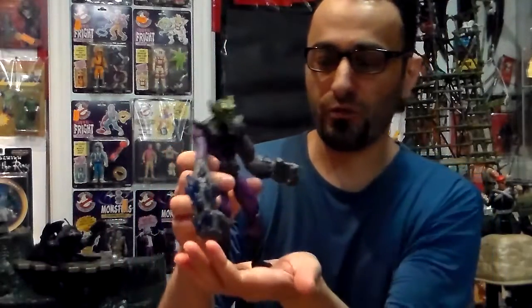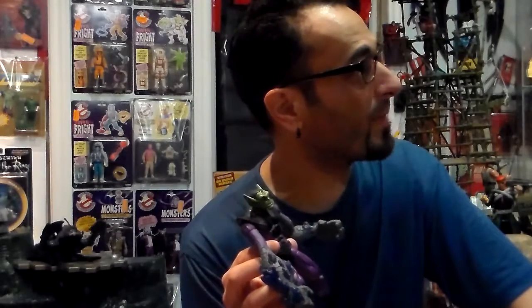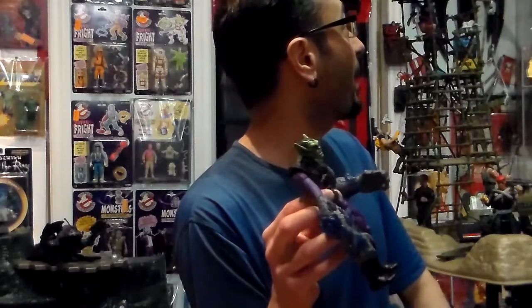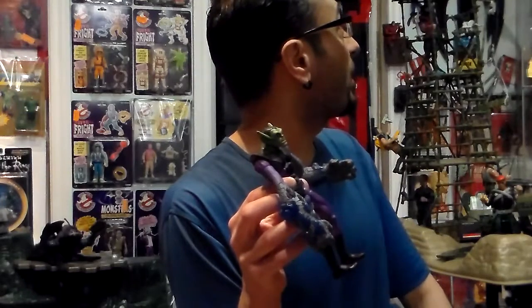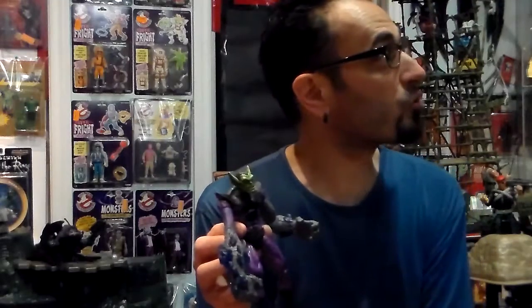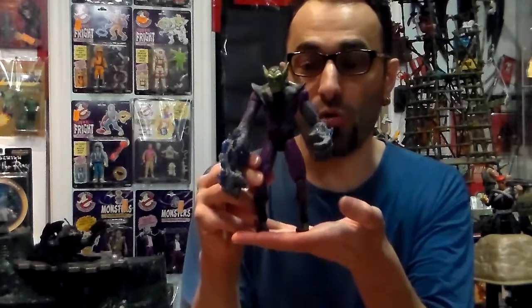This is the first Super Skrull they made — not the first one Toy Biz made. Toy Biz made a lot of them in the five-inch line. They made one from the Fantastic Four line which has the transparent legs of Invisible Woman, arms of the Thing, Mr. Fantastic, and the Human Torch all mixed together, and it's five inch. Then they made one from the Silver Surfer line, also Toy Biz. And now this is the Fantastic Four Classic line with Super Skrull, 6 inches.